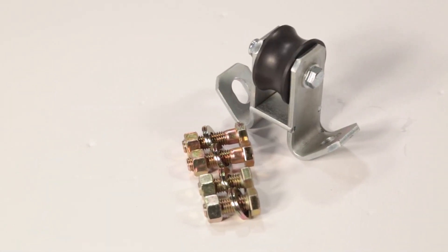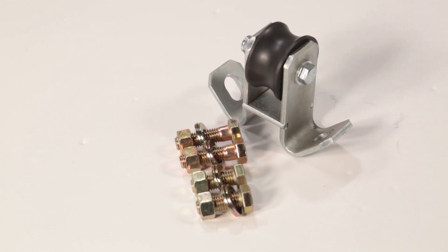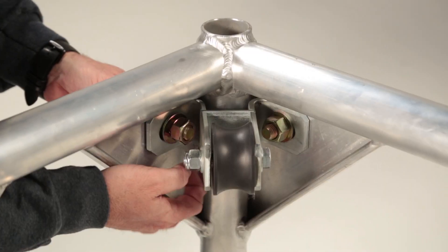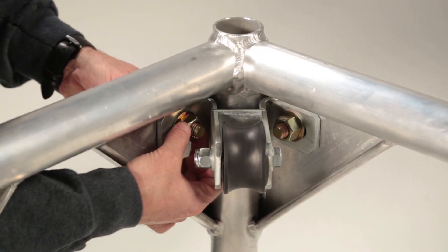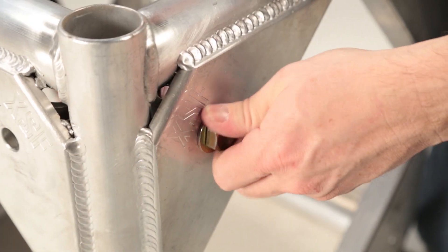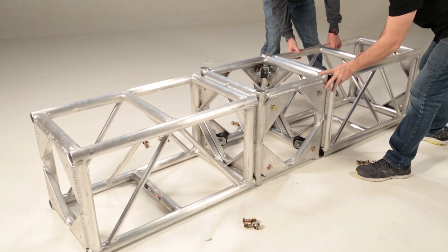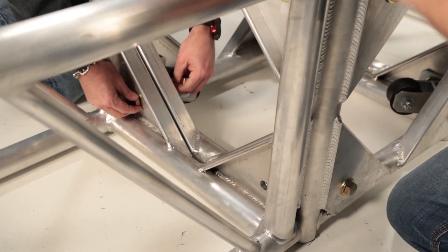The Xtreme Structures Sleeve Block Adapter Kit consists of eight caster wheel brackets. Each sleeve block adapter is bolted into a standard 20.5-inch four-way corner block without compromising the engineering load rating. Long bolts are included in the kit and are used to bolt the truss and adapters to the corner block at the same time.